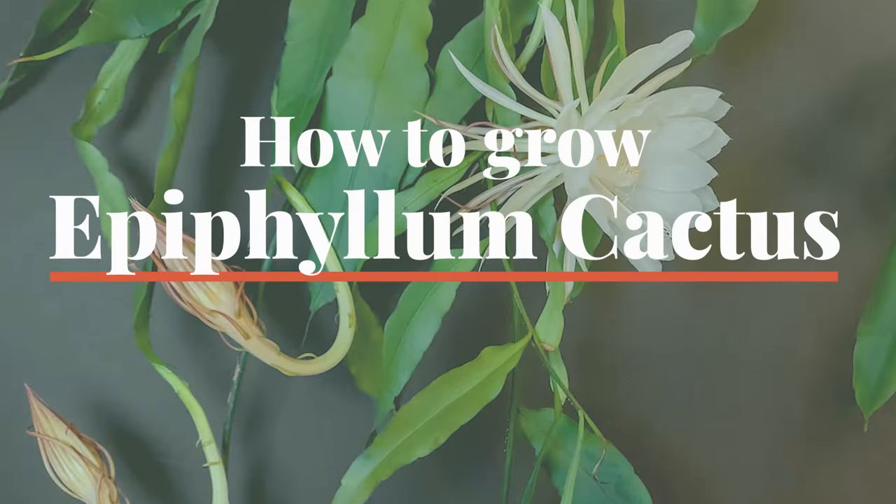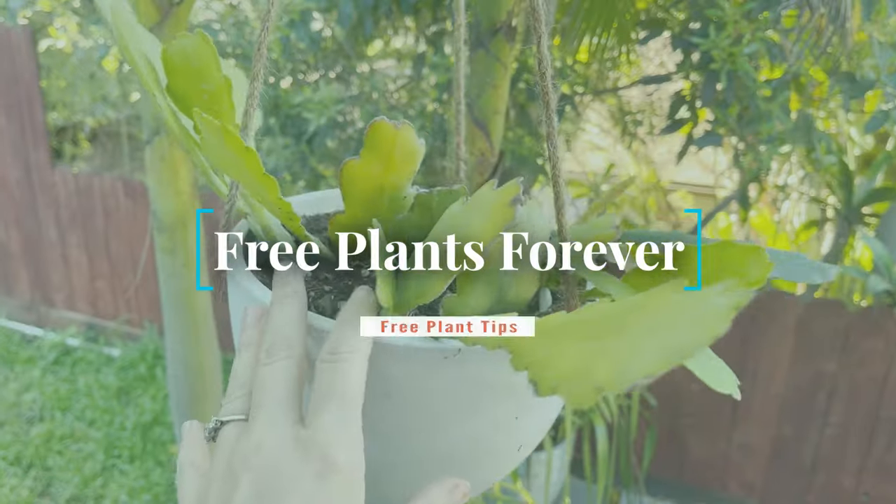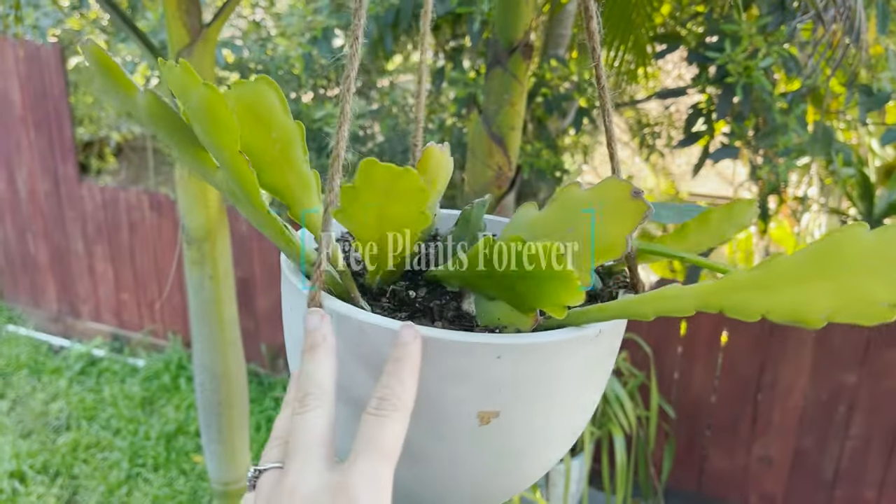In this video I'm going to talk about the care and propagation of night-blooming cactus, also known as epiphyllum cactus or epis, and how you can grow a beautiful blooming cactus like this from just a few cuttings.